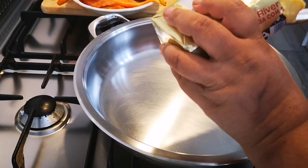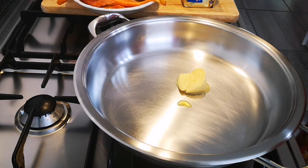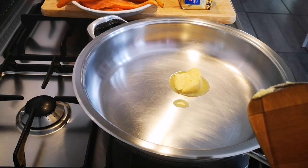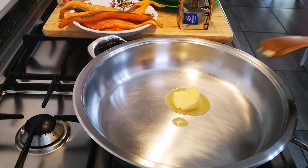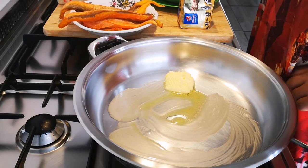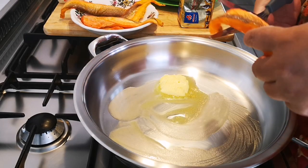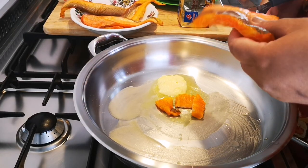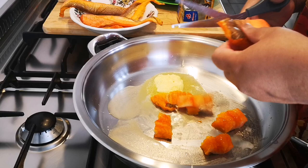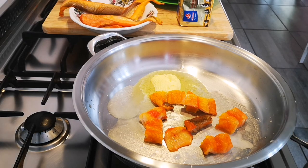I'm going to add a knob of butter. I've got some haddock and I'll prep it off camera — just the haddock fillet, cut it up. I won't add any salt. I'll add some black pepper and some chili.